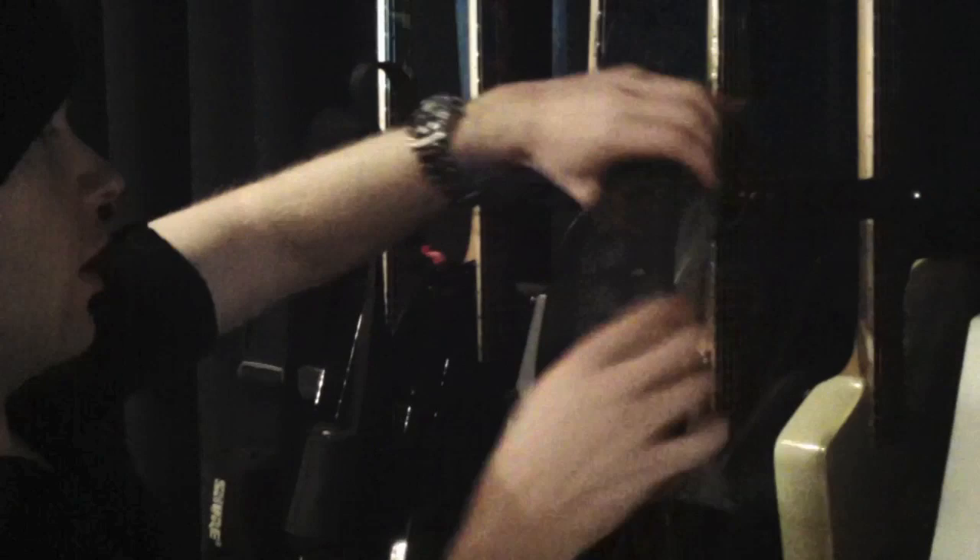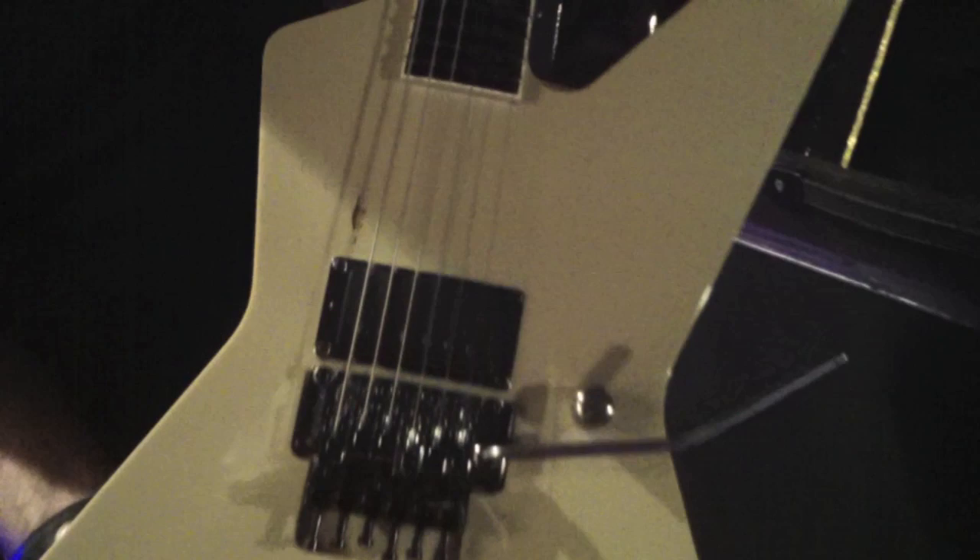For Drop C we have another Roope model in white, with the same EMG pickups, same preamps, and a reverse headstock. And from there, again, Sennheiser wireless and into the rig.